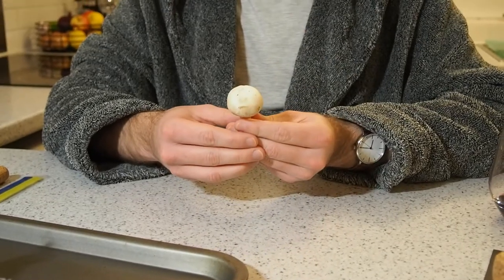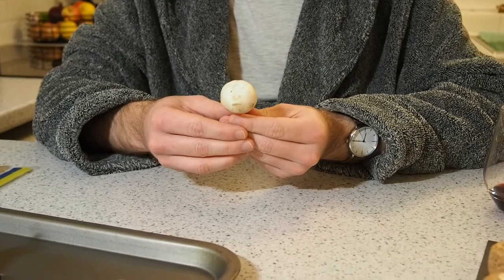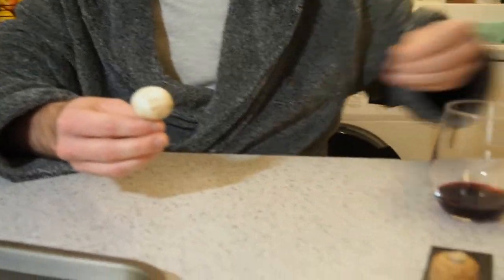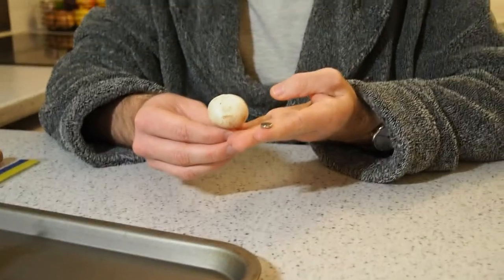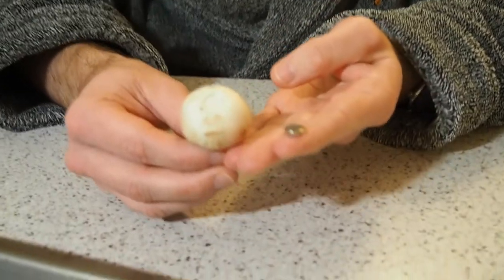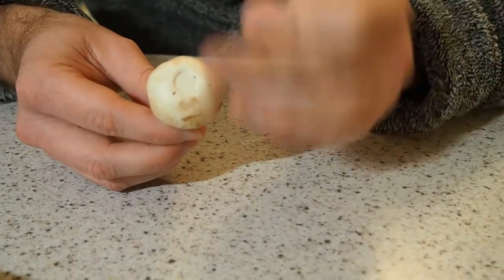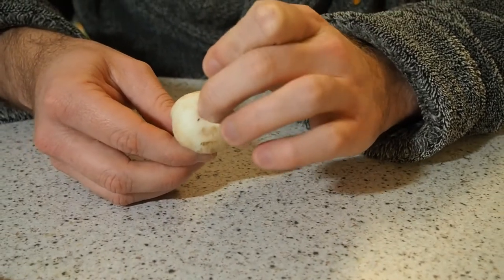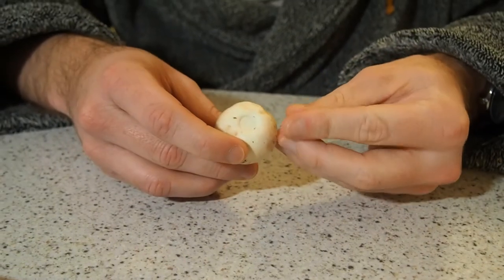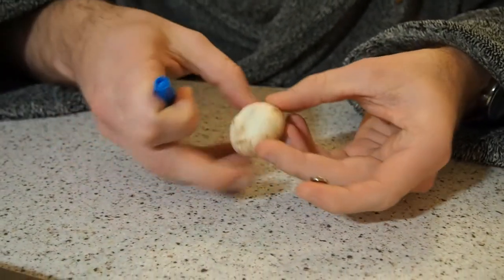To turn your mushroom into a painting handle, we need to buy some magnets. I bought some little 10mm by 2mm magnets, as you can see here. And because the top of the mushroom is nice and soft, you don't need to drill into it or anything — you can simply superglue the magnet to the top of the mushroom. I'll show you how to do that now.